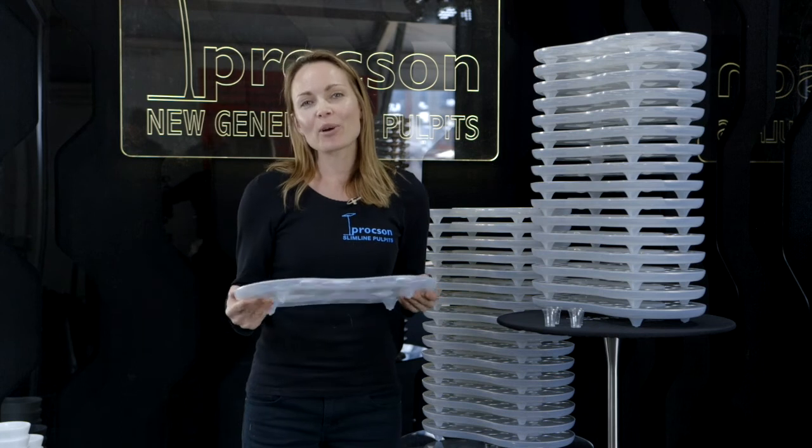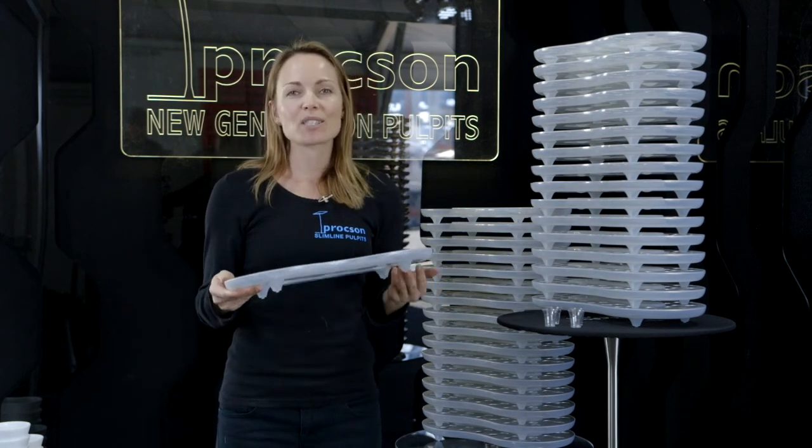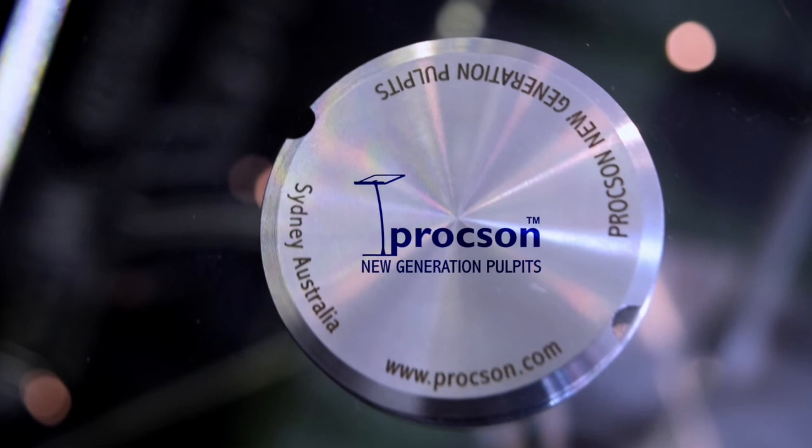This is Elizabeth Proctor from Proxxon Pulpits with the Swirler communion tray. Bye bye.